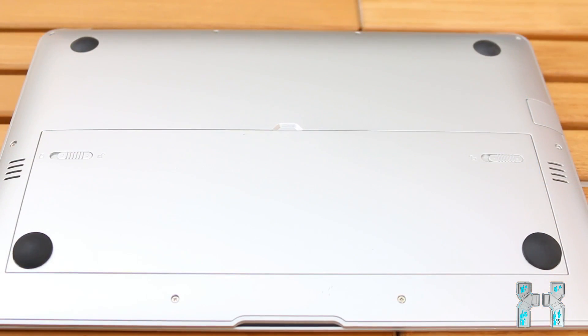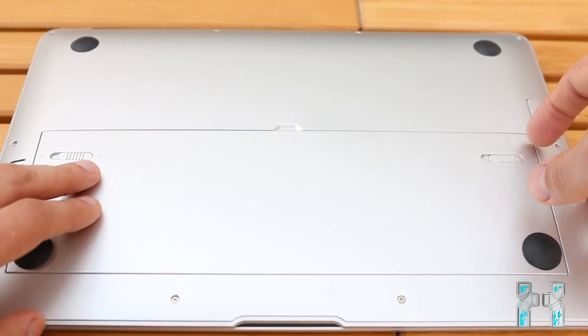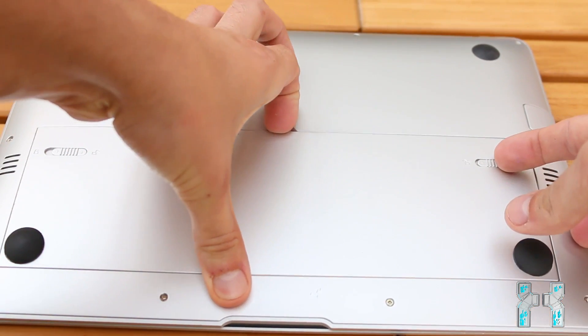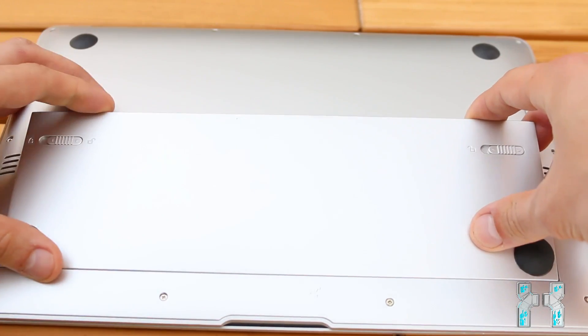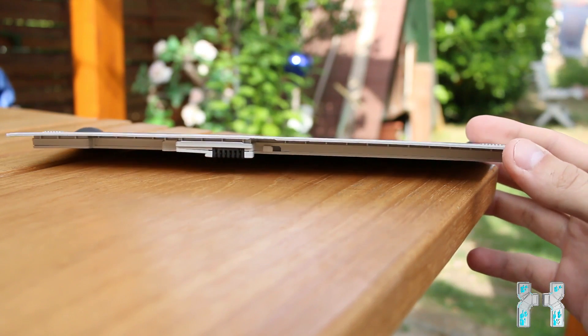To remove the battery, all you have to do is just unlock it. You can see those two sliders here on the left and on the right side — just slide it to the left and then it is unlocked, and now you can easily remove the battery. Here you have a closer look at the battery, and it is amazingly slim just to keep the whole notebook slim.